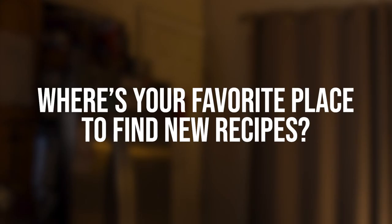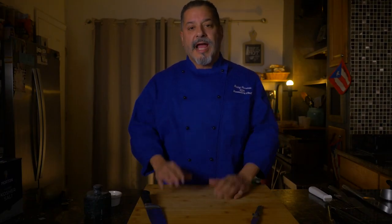My favorite place to find new recipes would be the internet, because you have worldwide access to chefs anywhere in the world. When I started in this business it was just cookbooks and a lot of magazines. We had the internet but it wasn't as sophisticated as it is today, so you can basically go into a kitchen in New Zealand, in Japan, in Mexico, in Egypt — so definitely the internet for me.